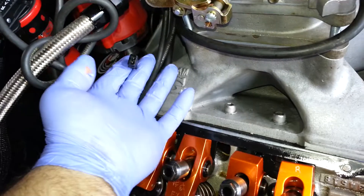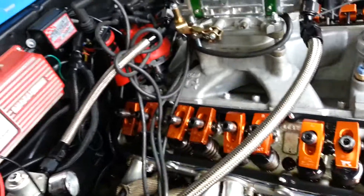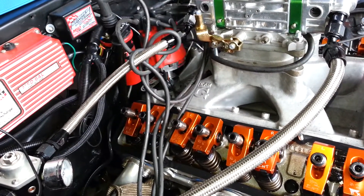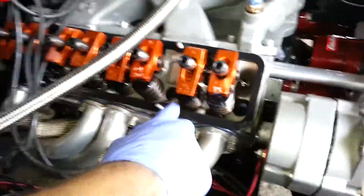Be sure to disconnect the little pigtail wire that goes up to your box, your ignition source. If you have a regular HEI distributor in a GM style vehicle, then just unhook the power source from the 12 volt there. That'd be a whole other scenario to explain, but anyway, here I've got everything marked.